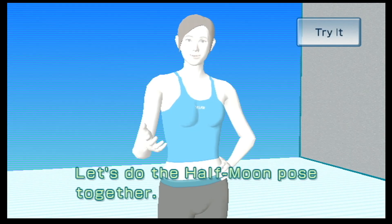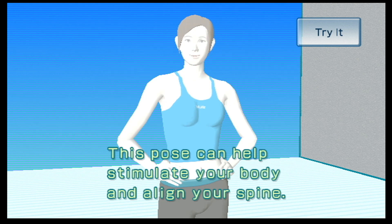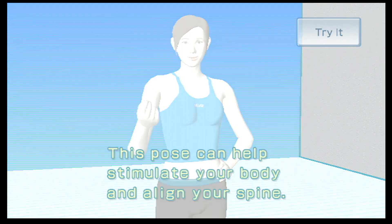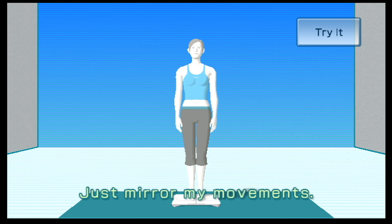Let's do the Half Moon Pose together. This pose can help stimulate your body and align your spine. I'll do the pose first — just mirror my movements.